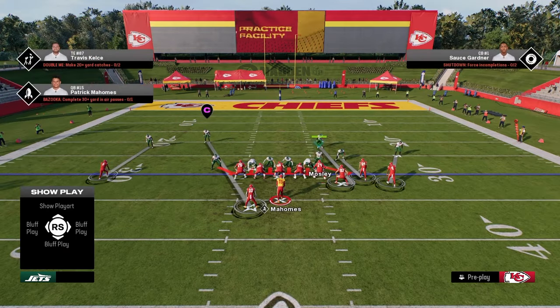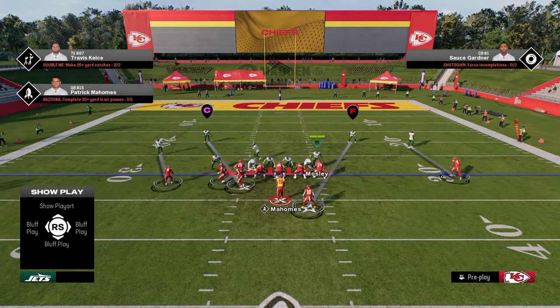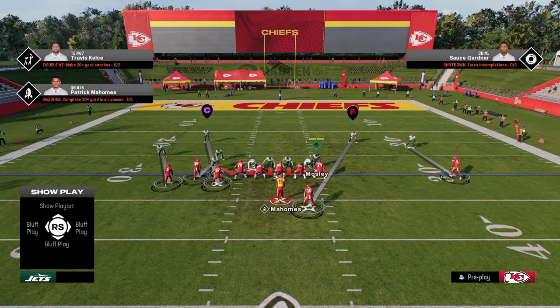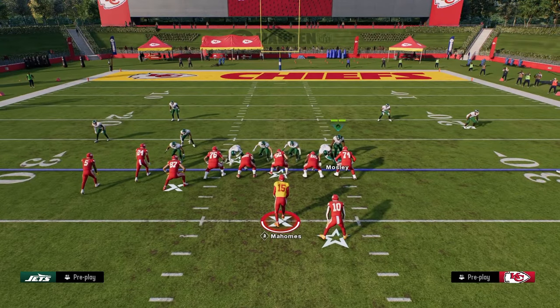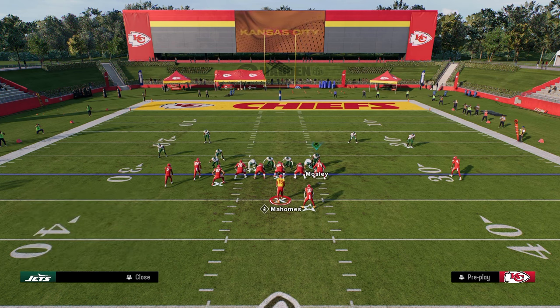I think this is better for trips tight end, better for a bunch — like if this was bunch flipped, I think this is still pretty favorable against that. You're just going to get the best pressure. What I like to do here, pretty simply, is we are essentially going to slant our line inside.